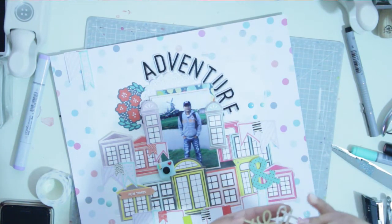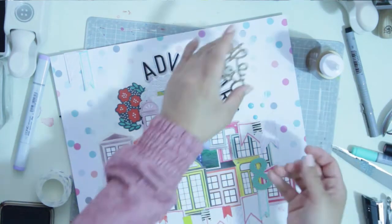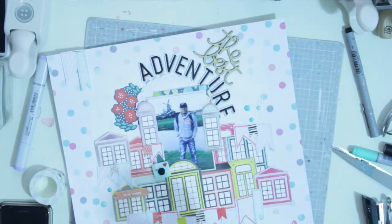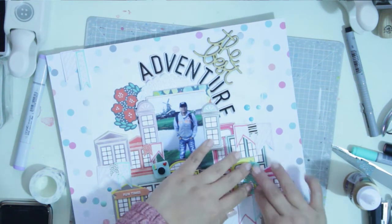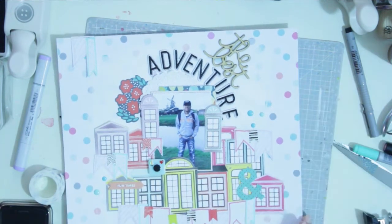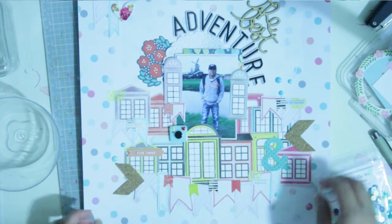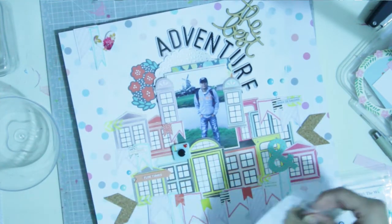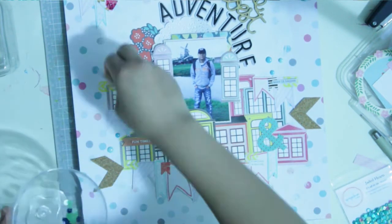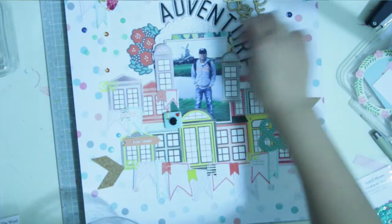To adhere the wood veneer I'm using Aleene's Original Tacky Glue. I hope I'm saying that correctly — it's a really good glue. I found it at my local craft store; it was pricey but a lot of people recommended it. I've actually run out of it now, so for the moment I'm relying on my double-sided tape and my Zig glue pen.